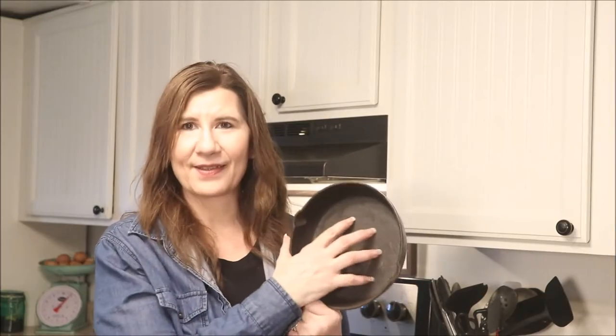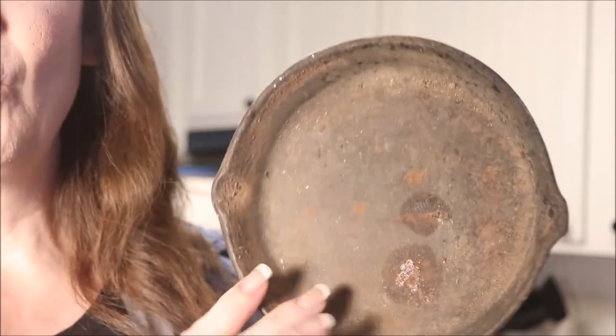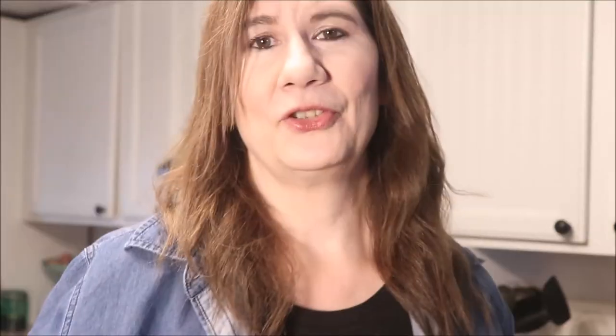Whether you're starting out with a brand new piece of cast iron that has a scratchy texture, or maybe you found a piece that's a little worn and rusty and you're wondering if you can use it — absolutely. You will not be disappointed. It's just a few steps to clean it up and use it. Right now you're wanting to know how we're going to go from this pan to one like this — stay with me, friends, I'll walk you through it.